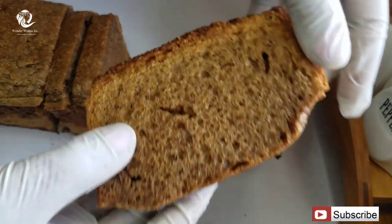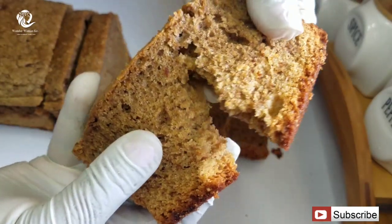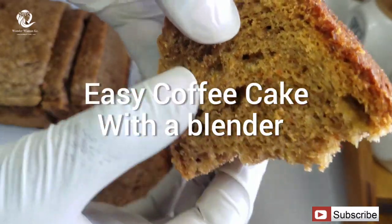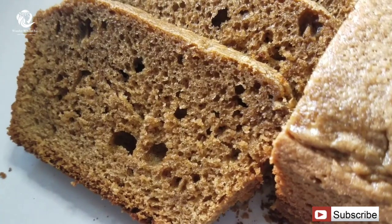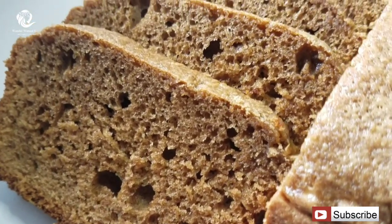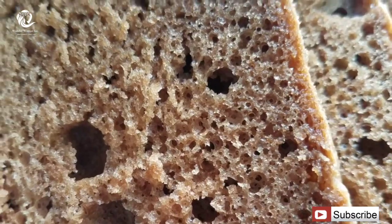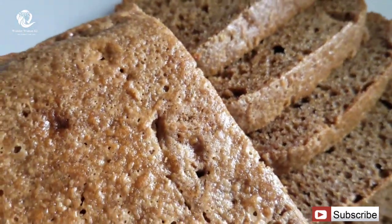Hi guys, welcome back to my channel. My name is Agi. Thank you so much for clicking on this video. Today I'm gonna be showing you guys how to make this amazing easy coffee cake. It's a very easy recipe, so please subscribe so that anytime you want to refer to this recipe it'll be very easy for you to find it — and subscription is free. Let's get on with the video.